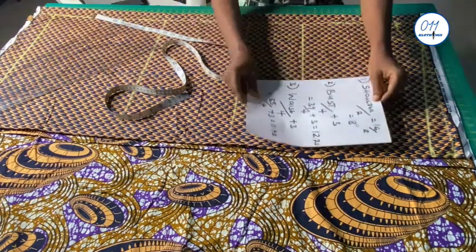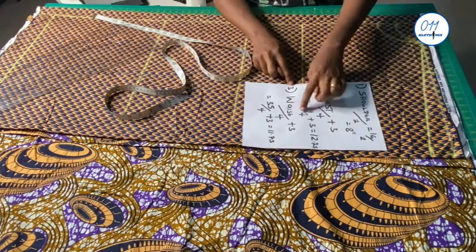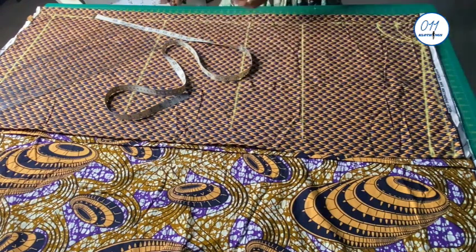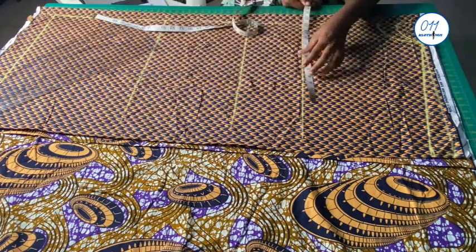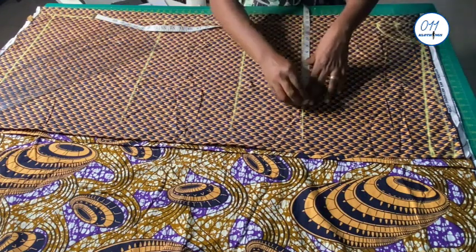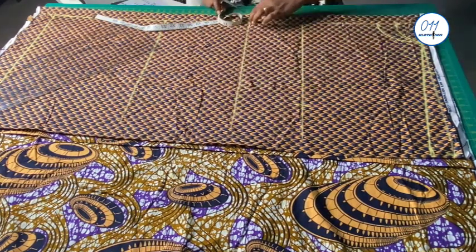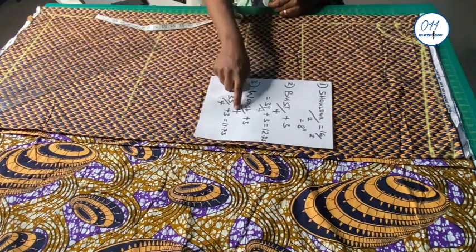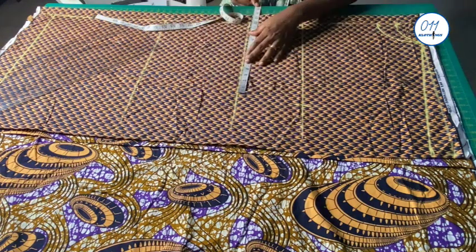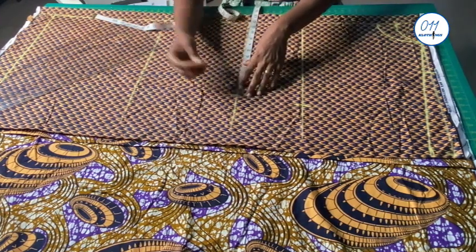I will now go ahead and estimate my bust measurement divided by four plus three inches. The three inches is for ease and seam allowance. This is 39 divided by 4 plus 3 inches, which gave me 12.75 inches. I will now measure and mark 12.75 inches on the armhole line. On the waistline, I will divide my waist circumference by four plus three inches for ease and seam allowance. This is 35 divided by 4 plus 3, which gives 11.75 inches. I will measure and mark 11.75 inches on the waistline.